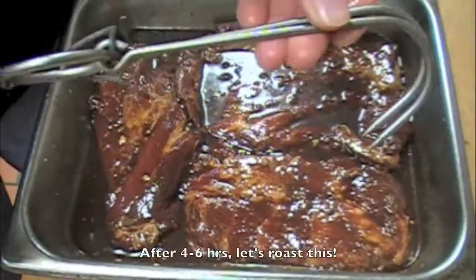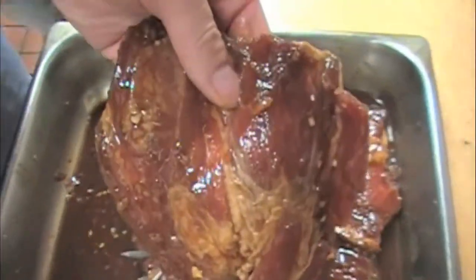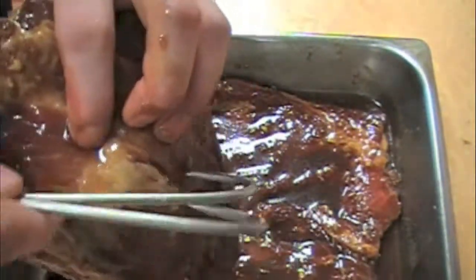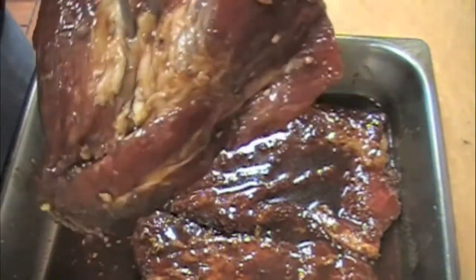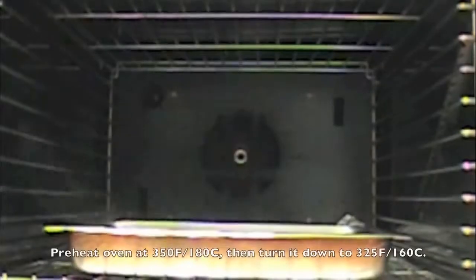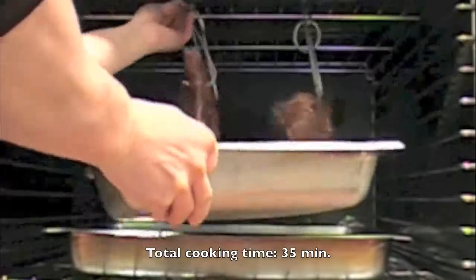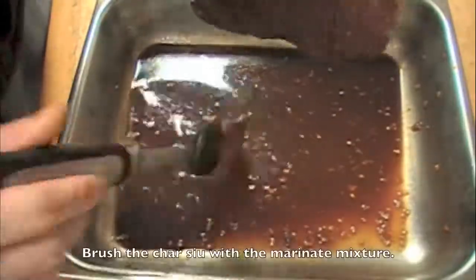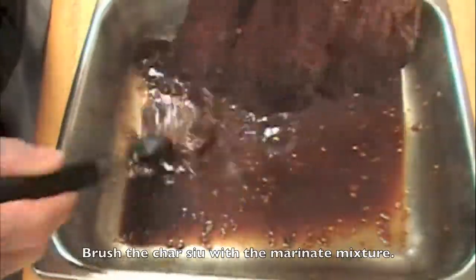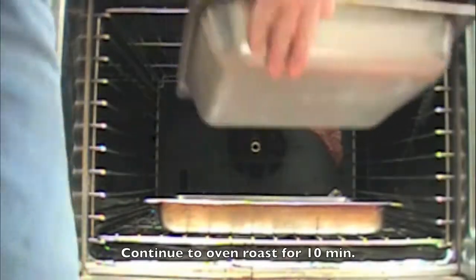After 4 to 6 hours, let's roast this. I'm going to use a hook; if you don't have a hook, you can always use a rack to lay the pork on. Preheat your oven to 350°F or 180°C, then turn it down to 325°F or 160°C, and cook for about 35 minutes. After 15 minutes of roasting, take it out and baste it with the marinade mixture. Now put the cha siu back in and roast for 10 minutes.